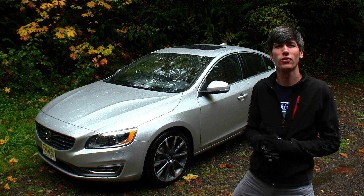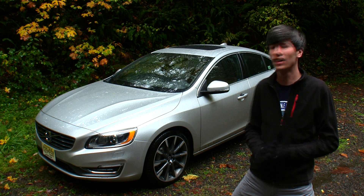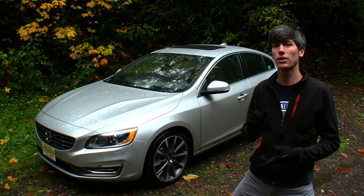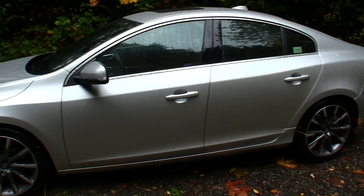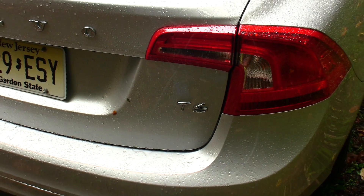Hello everyone and welcome! In this video we're going to be checking out the 2015.5 Volvo S60. I'm pretty excited about this because not only is it supercharged but it's also turbocharged. This is a four-door sedan with seating for five, and this particular trim is the T6 Drive-E.